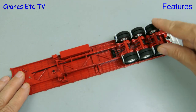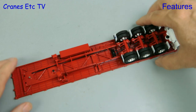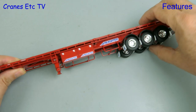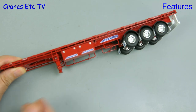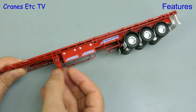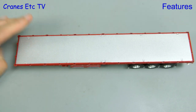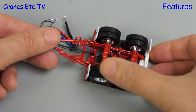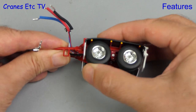Turning to the trailers — the rear wheels all spin very freely and there's independent suspension on each axle with a good range of movement. The trailers also have landing legs and they can be unscrewed to lower them. They're nicely engineered because there are no visible screw threads.